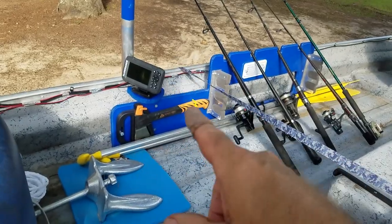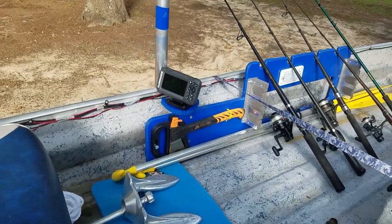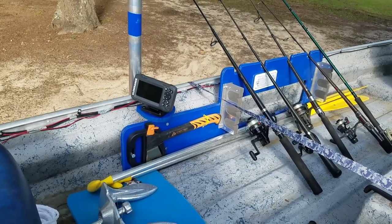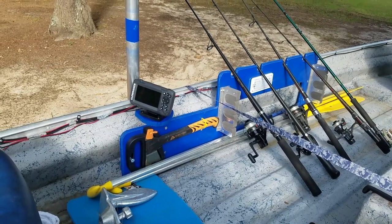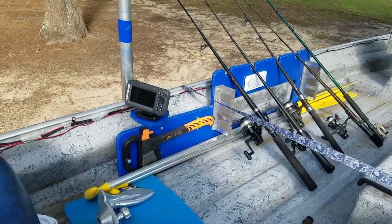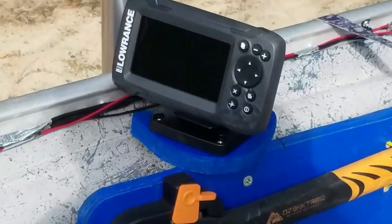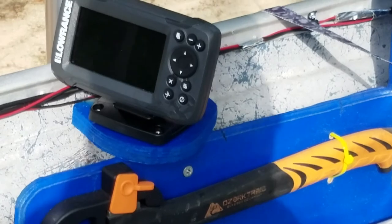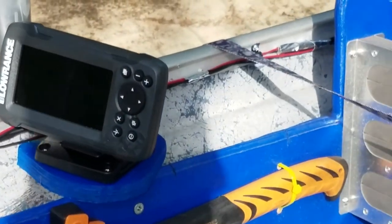I put a Lowrance depth finder that's brand new — $135 at Academy Sports. This is the one that has GPS in it too, and it's got several functions. So you not only have your depth and your water temperature but also GPS. You can set it several different ways. That's really nice for the money — 134 dollars. You can mark your spot where you find fish too. For a boat like this, that's all you really need.